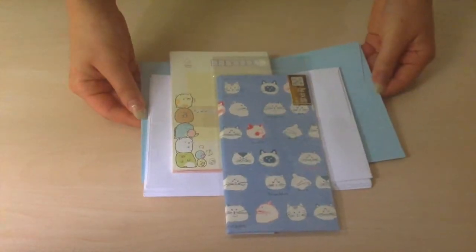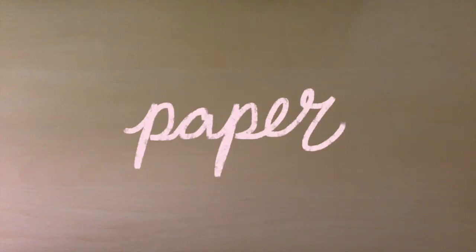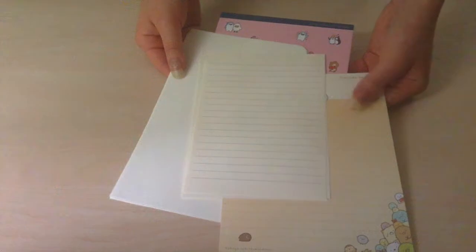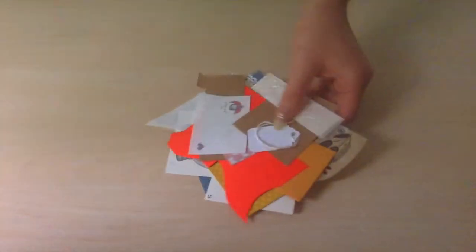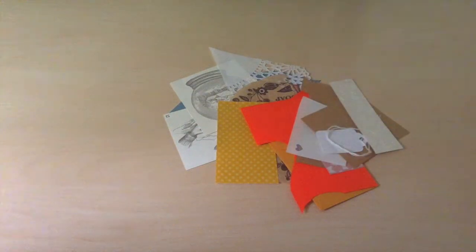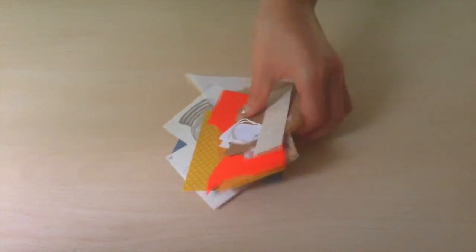These are a few supplies I keep handy when I'm writing letters. Envelopes of any type — it does not matter if they're cute or not. Paper to write the letter with; no need to get fancy at all. I usually just use loose leaf paper, scraps of paper from other projects, or packaging that was cute, and cutouts from packaging or other letters that you receive. I just have a box full of scraps that I use to decorate with.